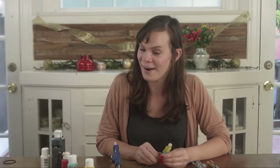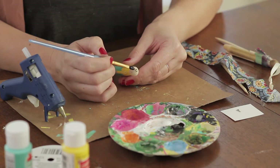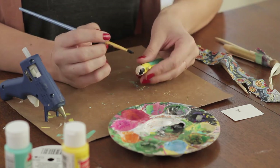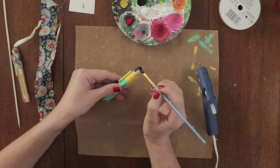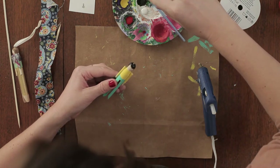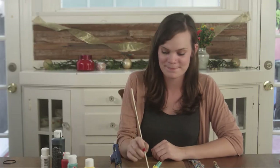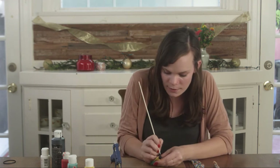Next I'm going to paint some hair and a face. For the eyes and smile, the best tool I've found is the pointy end of our skewer. Dip it in some paint and dot on some eyes.